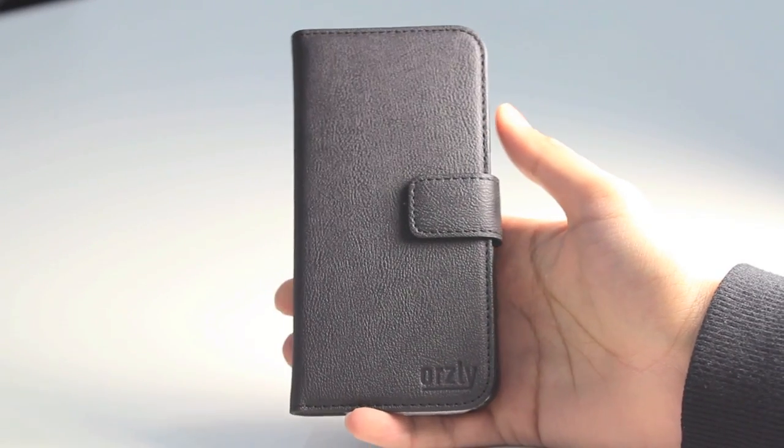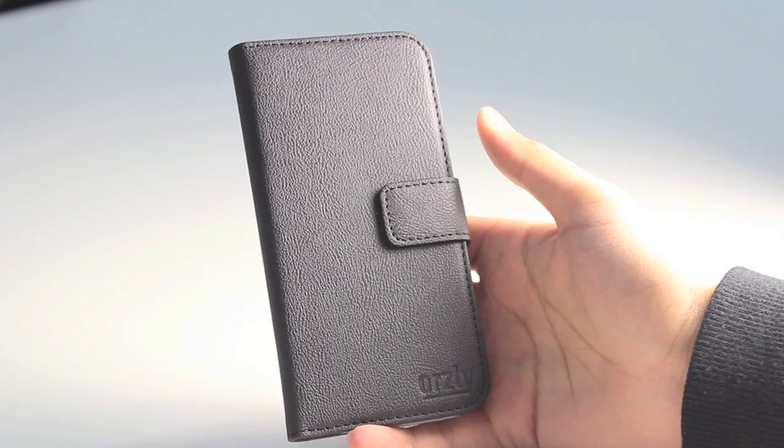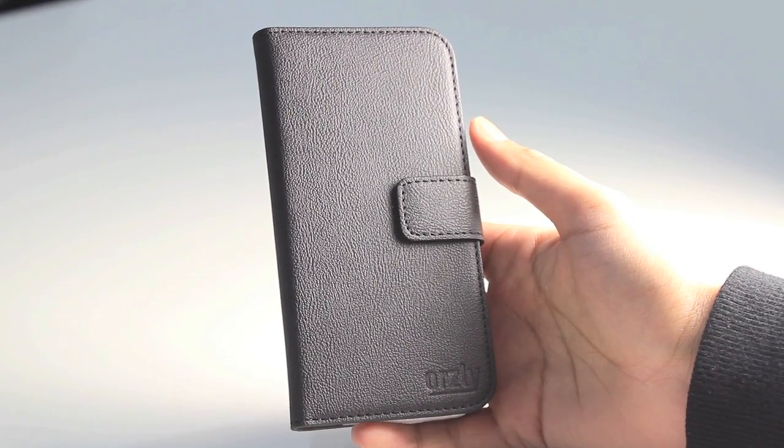Now moving on to the case — those of you who may be familiar with the Orsley Multifunctional Wallet will know just what to expect, but for those who don't, here's a quick overview of the wallet case from Orsley for the Samsung Galaxy S6.